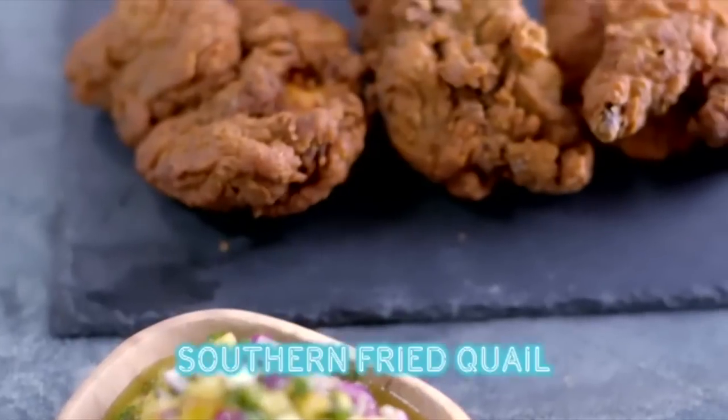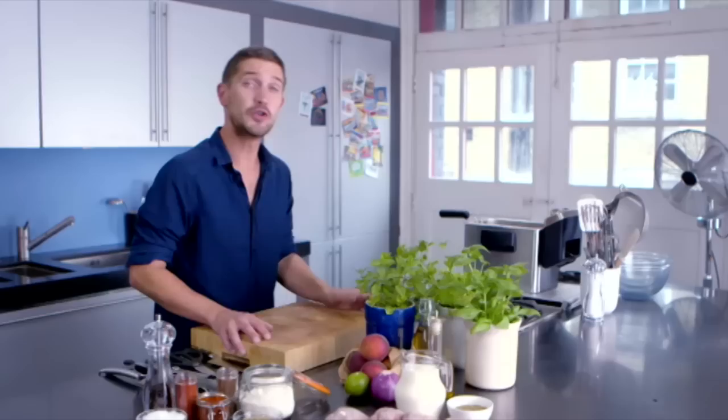This is my southern fried quail with a peach salsa. You're going to need quail, then we're going to brine it in buttermilk, mixed herbs and seasoning.